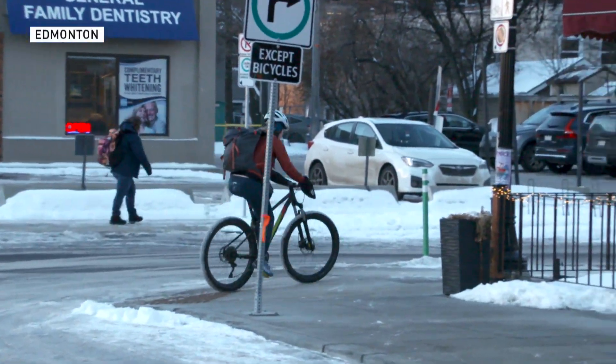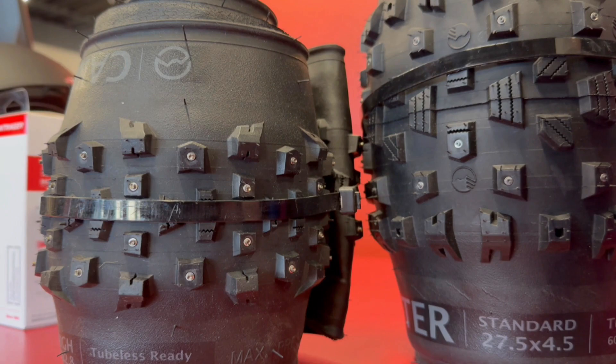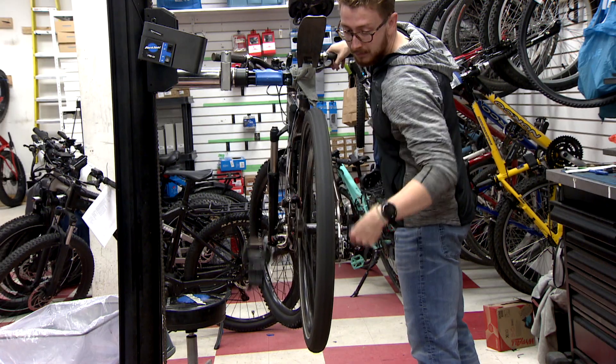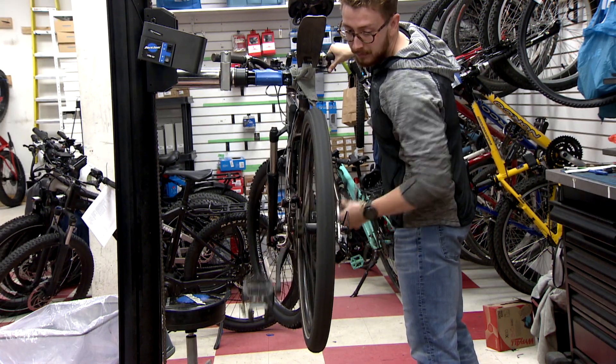A winter bike, like an actual fat bike, is definitely a fun bike to have during winter season — it's definitely a lot better. That being said, it's not really necessary, as there are options to turn something like a mountain bike hardtail into a good winter bike.